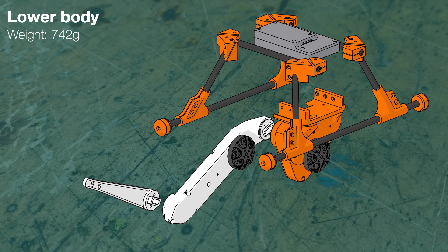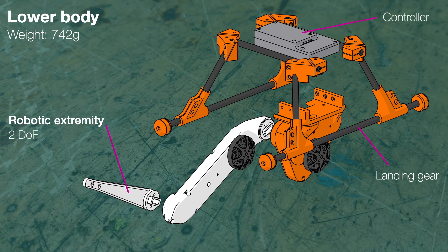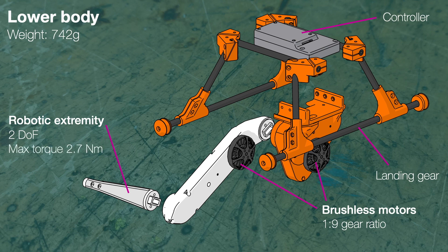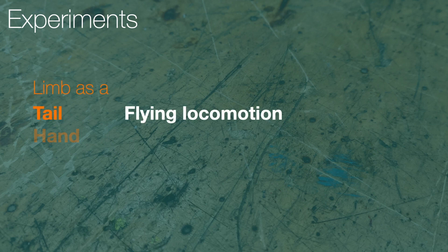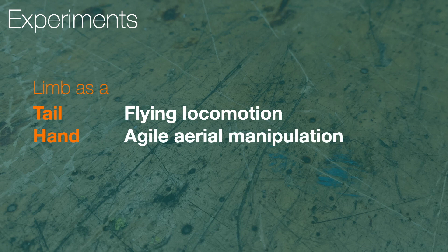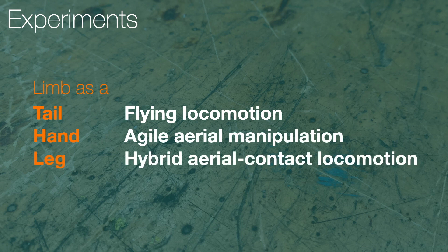The lower body of Burinot comprises a robotic extremity and a landing gear. The robotic extremity possesses two degrees of freedom and utilizes torque-controlled high-dynamic brushless motors with a 1-to-9 gear ratio bell transmission, enabling the joints to output a maximum torque of 2.7 Nm. The versatility of the extremity enables it to serve as a tail for flying locomotion, a hand for agile aerial manipulation, and even a leg for hybrid aerial contact locomotion.